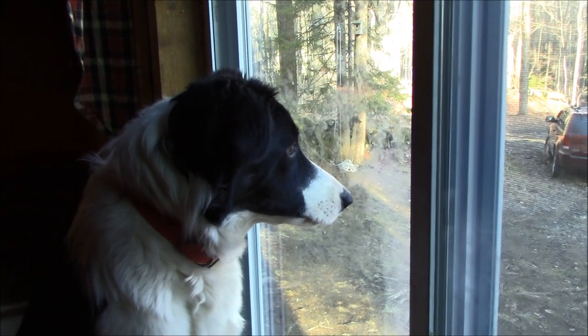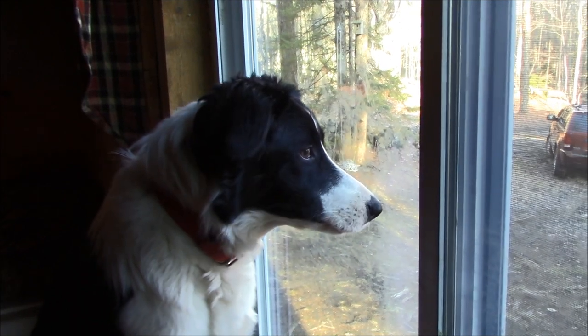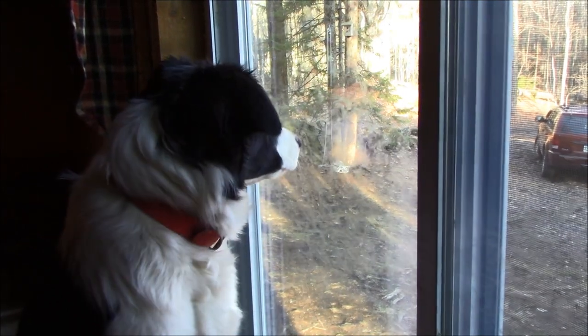Is there a turkey out there? Is there a turkey, Tildy?